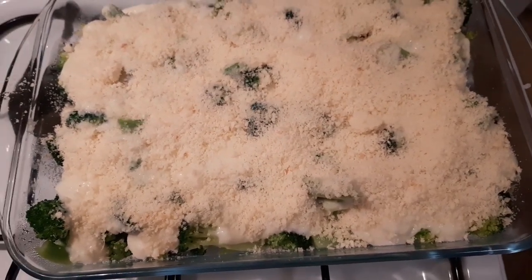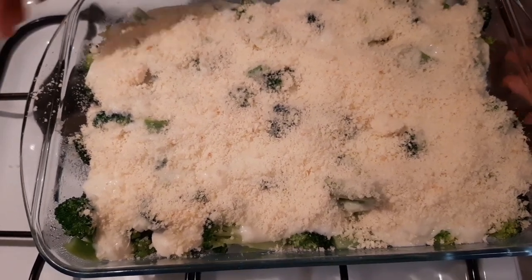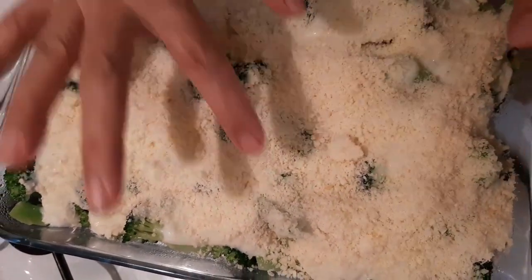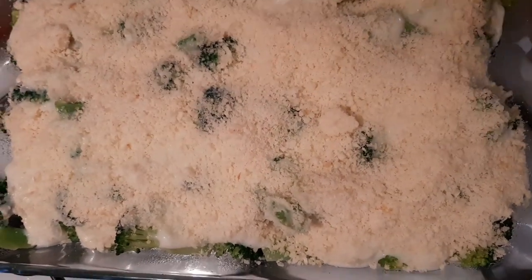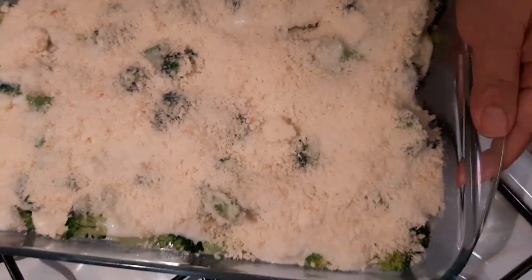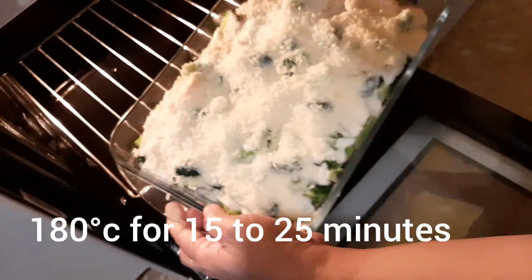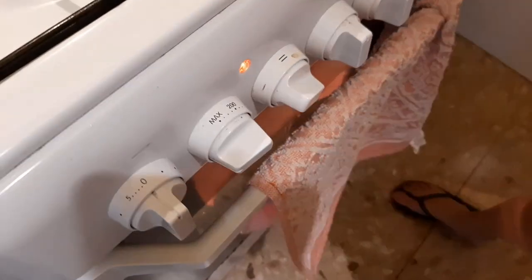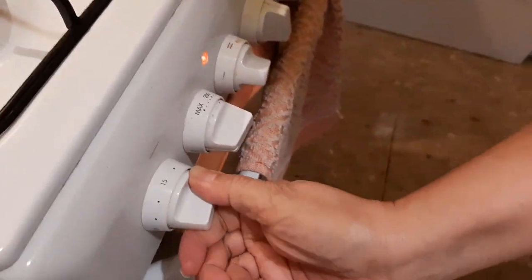Ilang minuto i-oven? Mga 15 minutes. Pag nag-bake, medyo crunchy na siya sa taas at tunaw na yung kanyang cheese. 180 degrees Celsius. Lagyan natin ng 15 minutes.